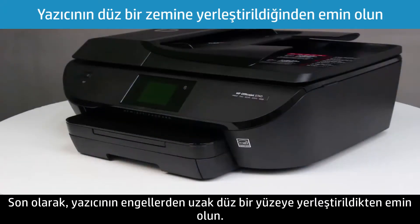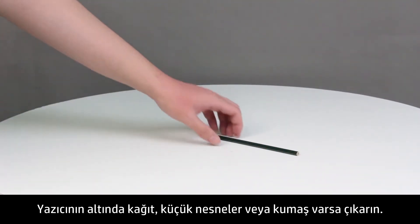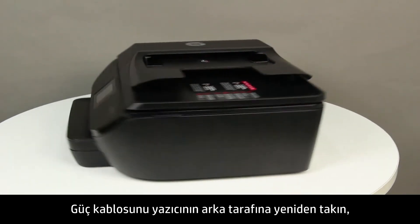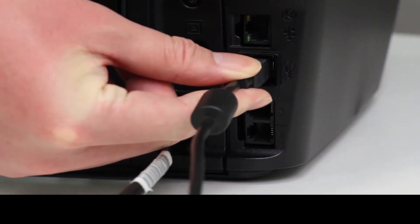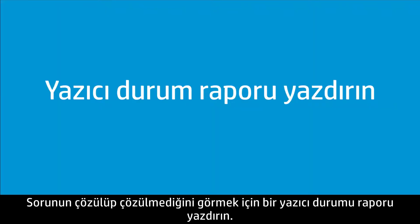Finally, make sure the printer is placed on a flat surface that is clear of any obstructions. Remove any paper, small objects, or fabrics from under the printer. Reconnect the power cord to the back of the printer, and then reconnect any USB or Ethernet cables that were disconnected earlier. Press the power button to turn on the printer. To see if the issue has been resolved, print a printer status report.